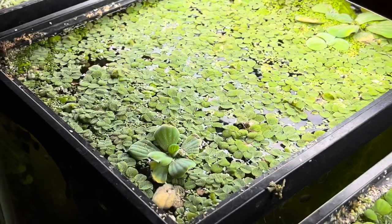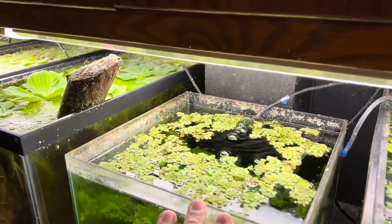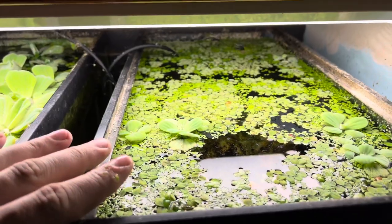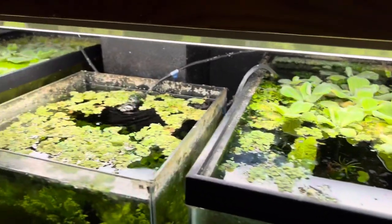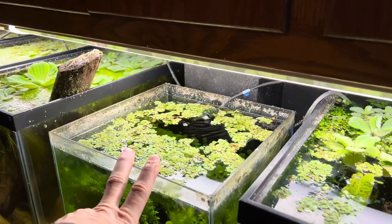First of all, my advice to you if you're planning on growing it: you're going to want very stagnant water flow. What I mean by that is the surface of the water should be still, kind of like these tanks you can see right here. We have sponge filters in the back but it's very minimal flow, and I'm going to advise that if you have a hang-on-the-back filter, you're not going to be able to grow this stuff.